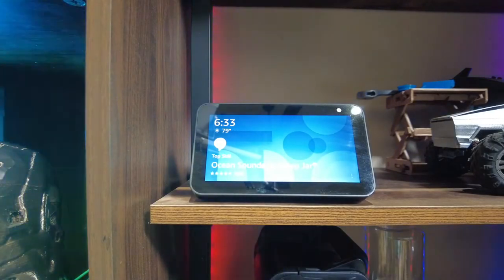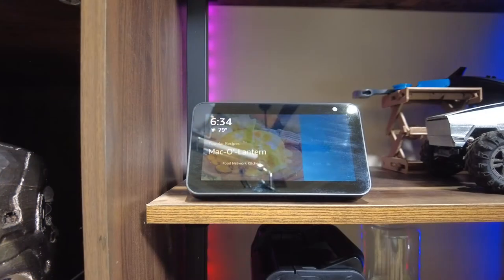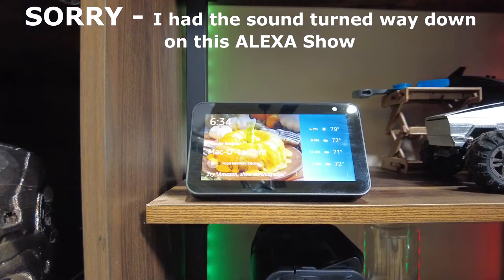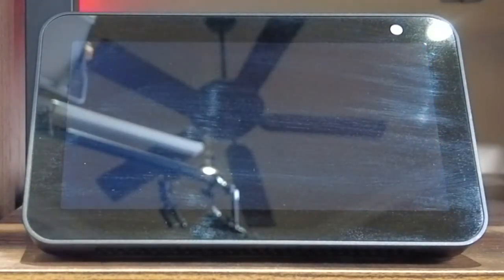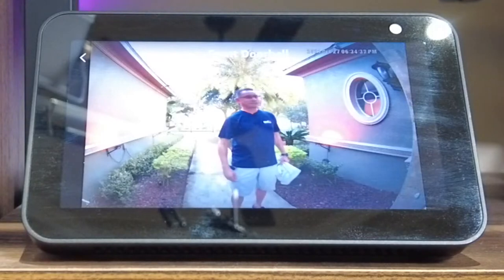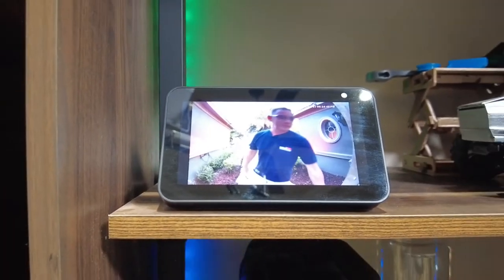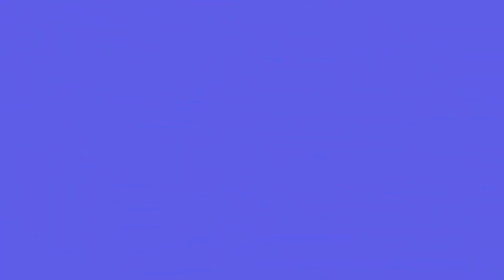Now we're going to test that out real quick. I'm going to leave you right here watching the display and I'm going to go ring the front doorbell right now. I'm pressing it now.